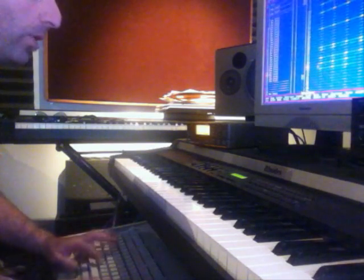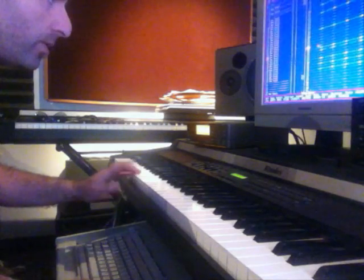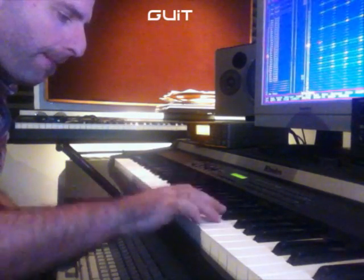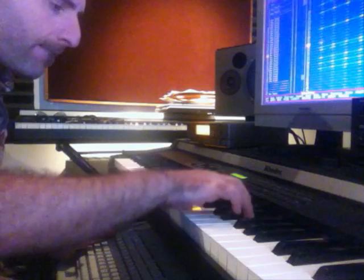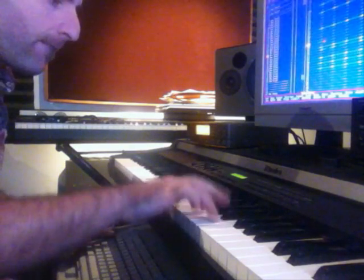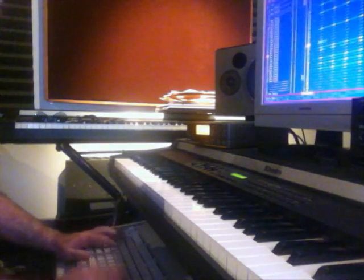Okay, done. Oh no, almost done. Okay, now I'm gonna just do a... okay, cheesy guitar. Done. And that's the loop.